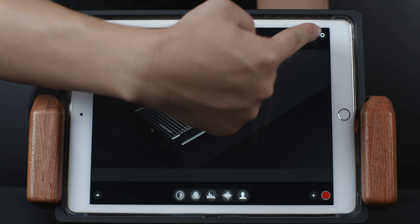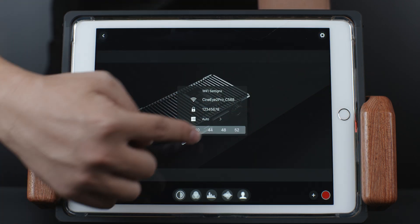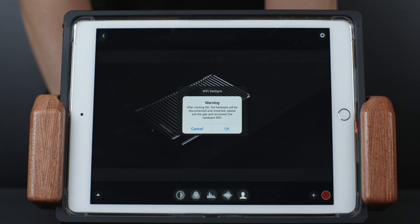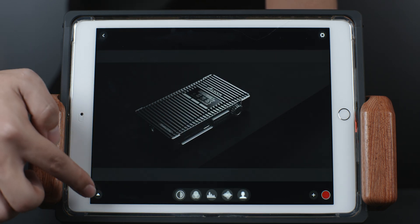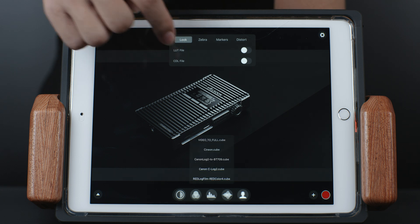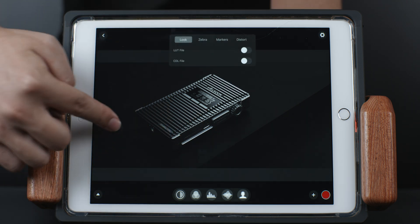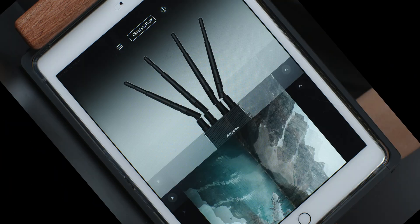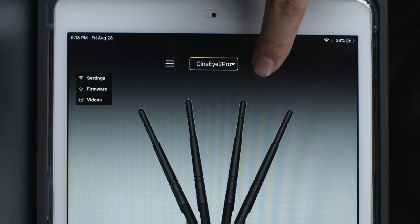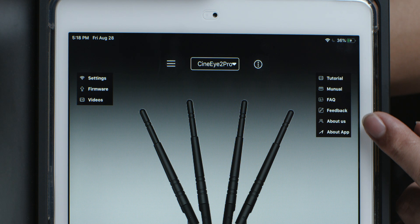At the upper right corner is the Settings button. Press it to reveal the Settings menu, where you can change the transmitter's Wi-Fi name, password, and transmission channel. Note that changing channels here requires the transmitter to reboot, and you'll need to reconnect to the Wi-Fi network after rebooting. At the bottom left corner is the Tools Configure button — press it to reveal the Tools Configuration menu, where you can change the settings of every monitoring tool. In Looks, you can load all of your LUTs and CDLs. The Return button on the upper left brings you back to the home page, where you can select your device, change decoding modes, upgrade the firmware, and find links to the tutorial video, digital manual, official website, and more.